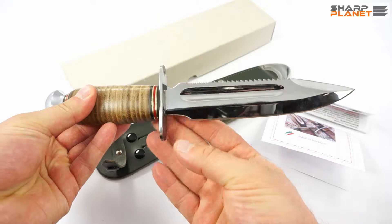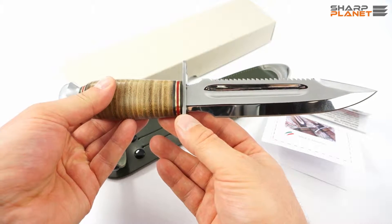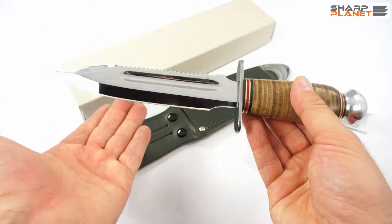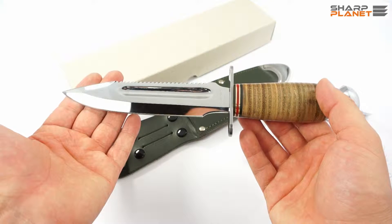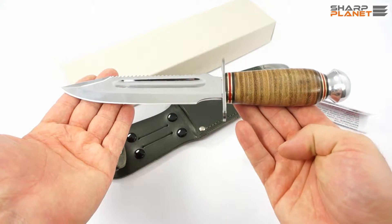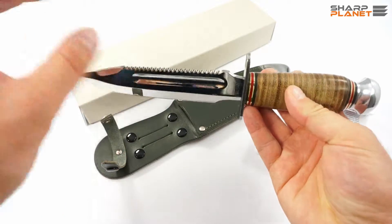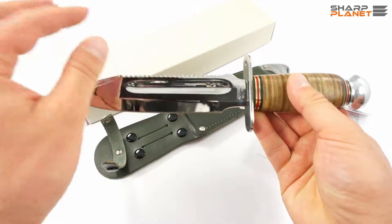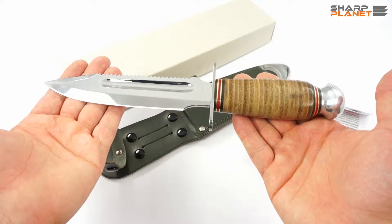It is highly polished, high gloss, and the material used is 440 stainless steel. All parts of the knife are made from this material, so it is really high quality and does not need much maintenance or care. The knife is 27 cm long and the blade itself is 15 cm. It is really thick — the thickness is a full 5 mm — so it is really robust even though it has such a nice style and is highly polished.